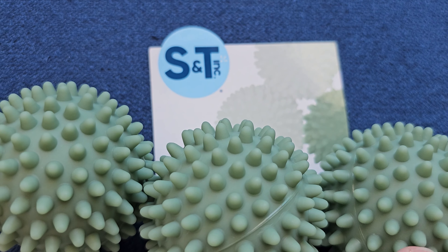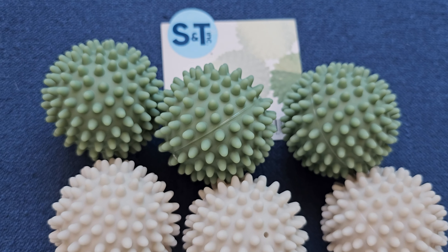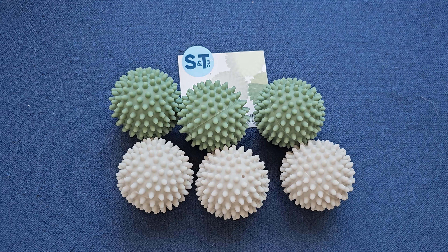So today's product I want to share with you is a pack of dryer balls sent over by S&T Ink, and they're reusable. You get up to six in a pack. I've got two different colors here — kind of a white and a green sage look to them.